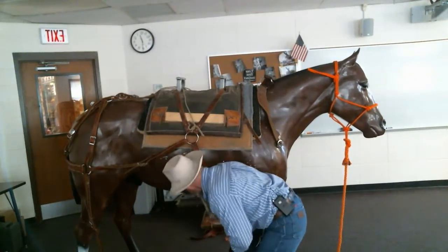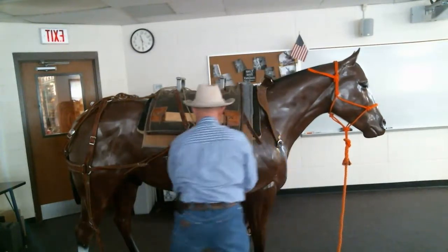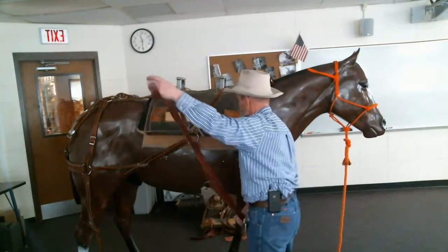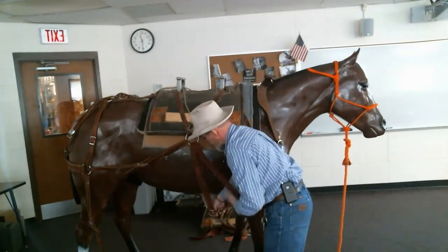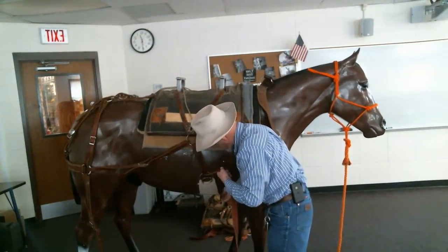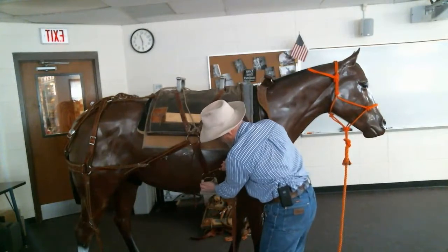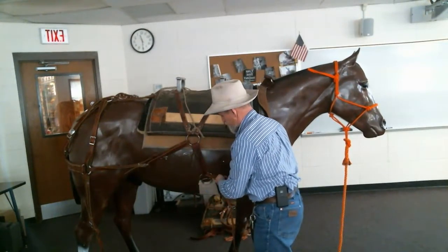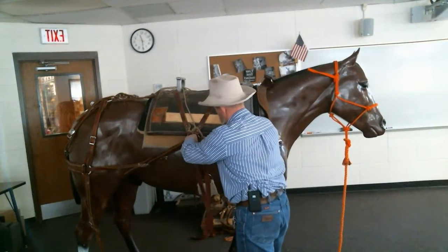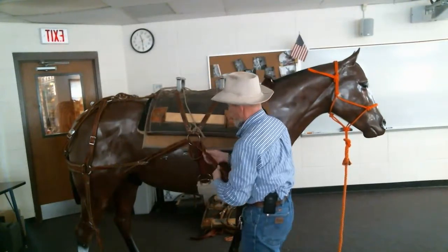We're gonna reach under here. I'm gonna run my latigo through the big ring, come through there a couple times, and keep it back. This should be five or six inches back, depending on how much underbelly the animal has. It should be leaning forward a little bit — that's okay — but I don't want it up in the armpit, as that would push the whole saddle up too far. While it's still loose, I'll bring this through here and back around and up through.